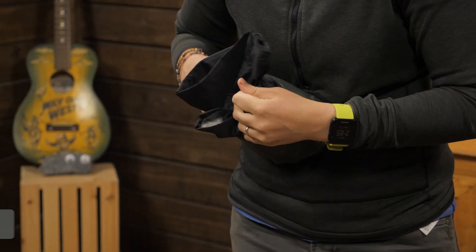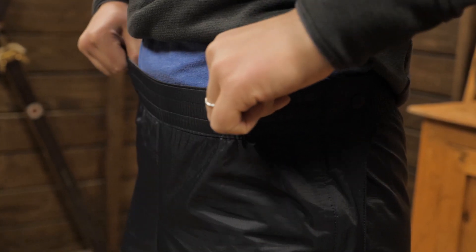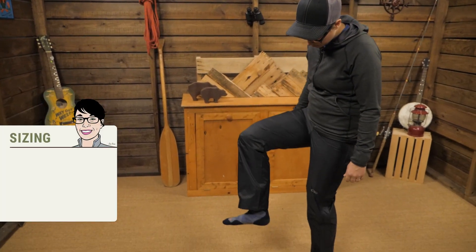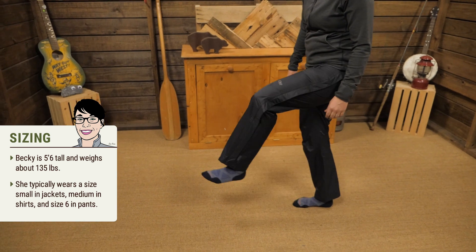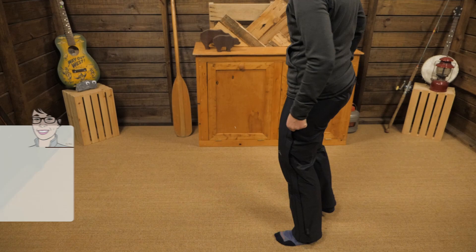The back zippered pocket doubles as a stuff sack and the elastic waistband gives plenty of stretch for wearing over top of layers. I am wearing a size small right now with a lightweight base layer underneath and they fit pretty snug, but overall I have a lot of room through the legs to layer.